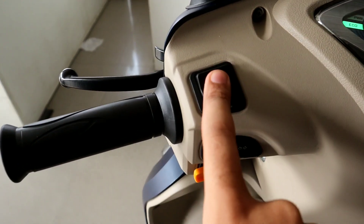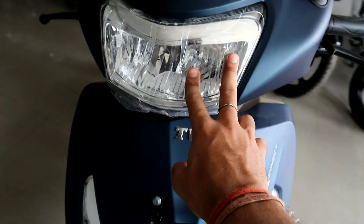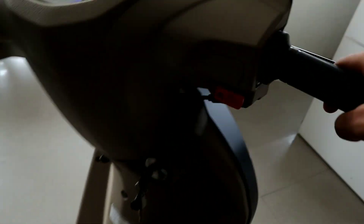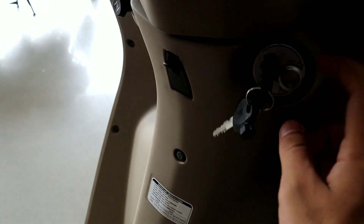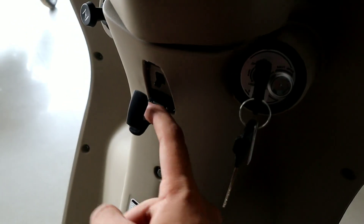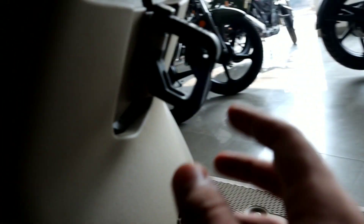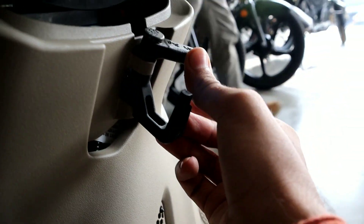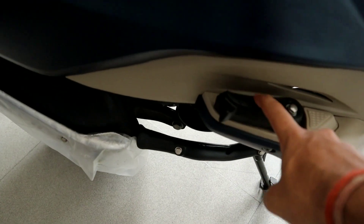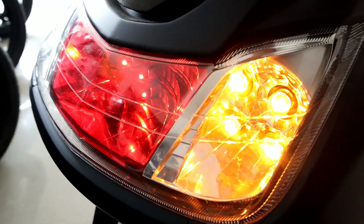If we talk about the console, we have high beam, low beam, indicator, and horn switch. The headlight is also completely LED. Here you have the ignition switch — on and off. You can close the shutter. And this is the pillion footrest. This is the tail light — it is not LED. But the indicators are LED lights.